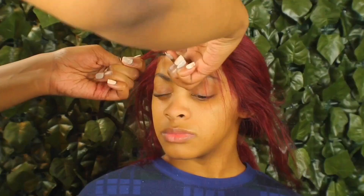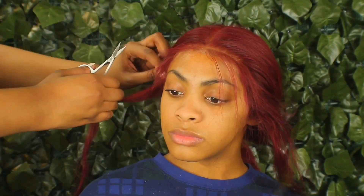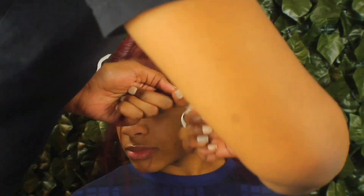On to the baby hairs — yay! I cut mine really, really short because I think they look cuter when they're shorter and more natural. I don't really like long baby hairs. I just come in with some mousse and a little bit of edge control, then I get to swooping.